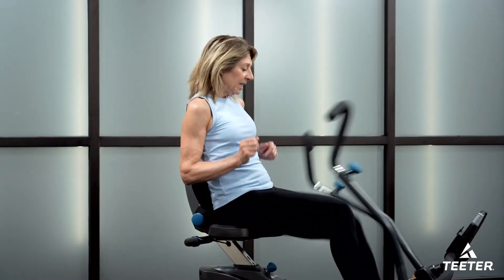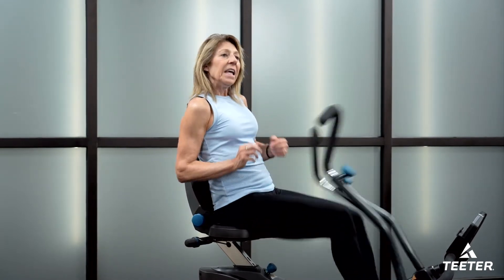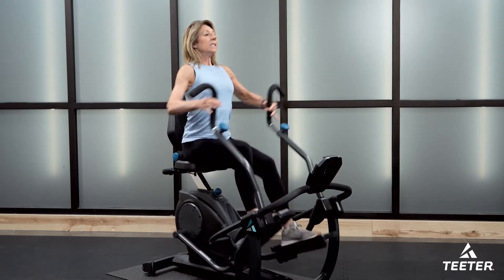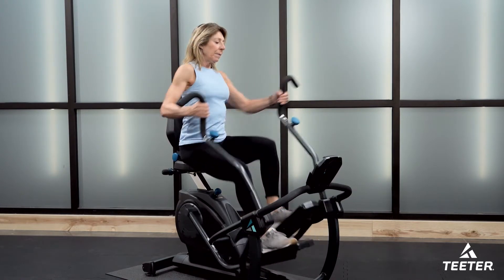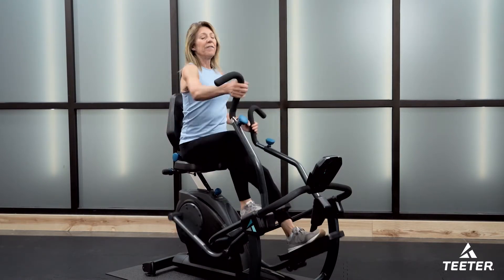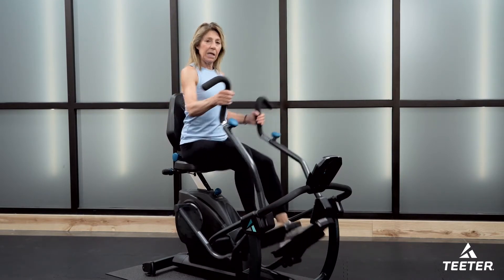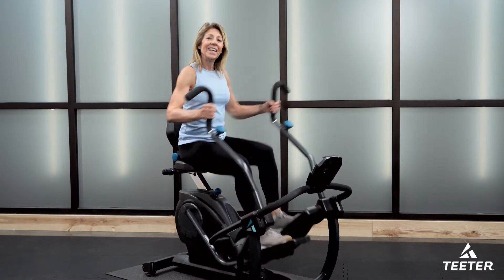Ten more seconds — sprint, sprint, sprint — keep it going. Almost there, then we'll back it off. Ease it down. Grabbing the grip again, nice and easy, sitting tall, proud posture, lifted heart, leaving room for the air to come in and out. Breathing — soft neck, soft jaw, relaxed face. Core is engaged but we still feel softness, not a gripping feeling in the body. Inhale and exhale.